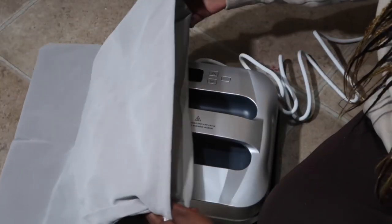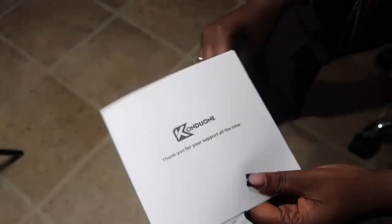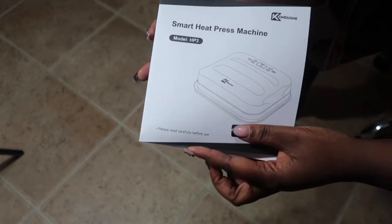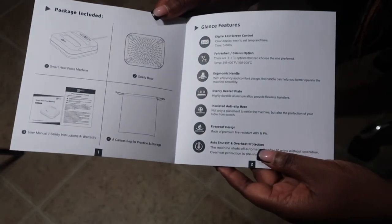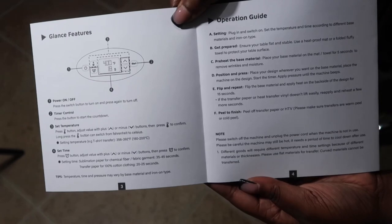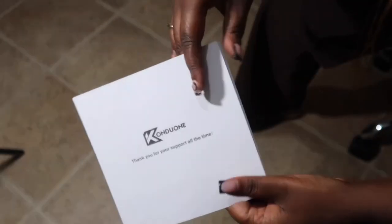Back to that canvas bag — this is how you will store your heat press. Of course, you will want to store it once it has cooled; you never want to put a hot heat press into your canvas bag. The user manual is something you want to keep close — it has diagrams of your heat press, what's included, and shows you about your on and off feature, how to adjust the temperature, the timer, and basically setting up your heat press.